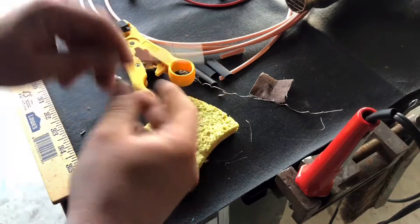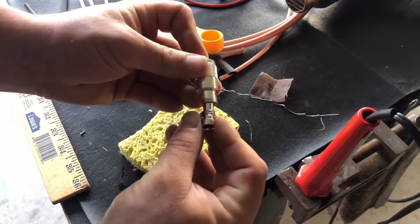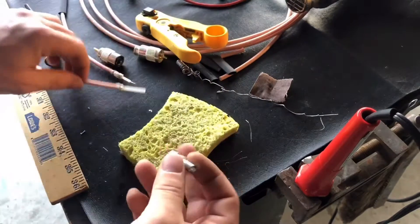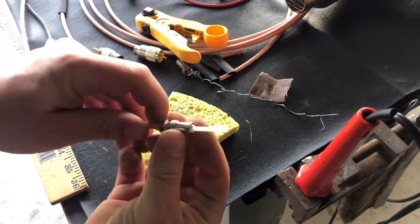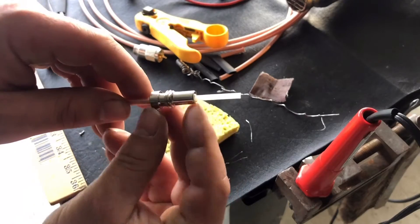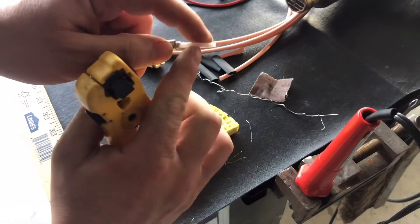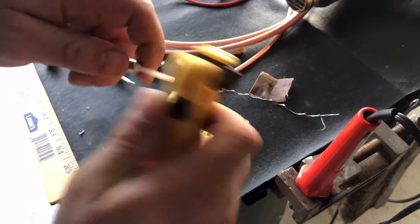I'm going to solder the braid to the connector barrel. The PL259 threads on like so — the barrel unthreads, and we'll stick the cable through for measurement. We want the center conductor to end up right about there. I'll lay some solder in the fillet, and we only need to take off about a quarter inch on the end to expose the positive center conductor of the cable.